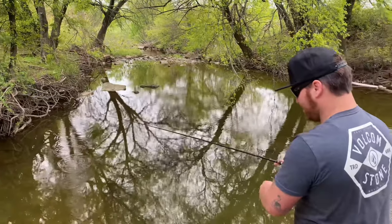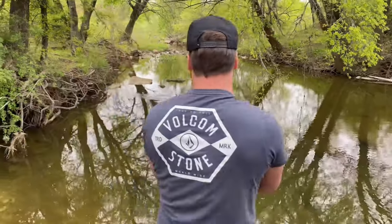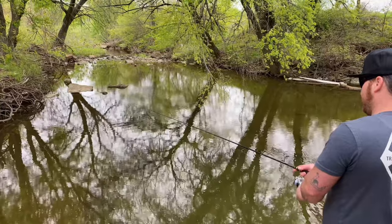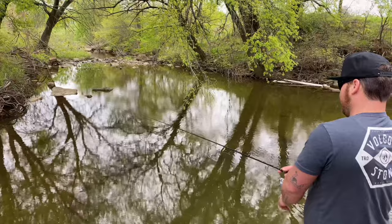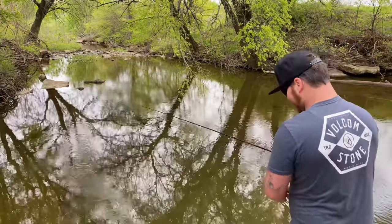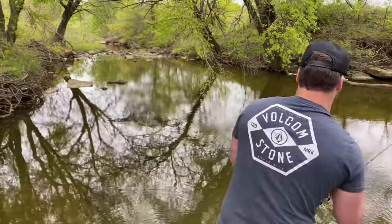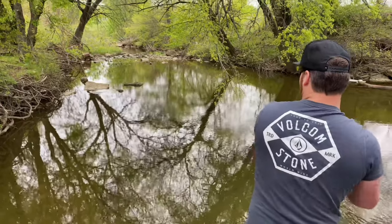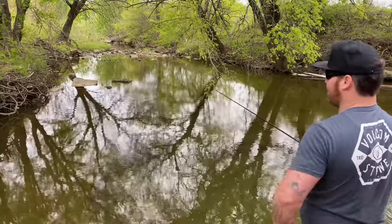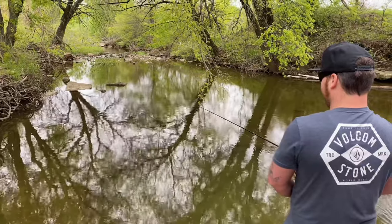I actually didn't cast into my sweet spot, gotta get it right where I want it. Bam — that's money. We're filming, so of course the last three times were insta-hits but this one's not cooperating. The minnow's not very lively — that might have something to do with it. One more time, chunk it back. The minnow's gotta move for them to want it. Maybe that's why he's not moving — self-preservation.